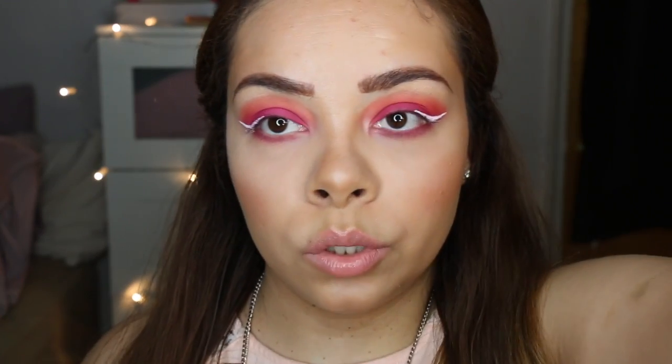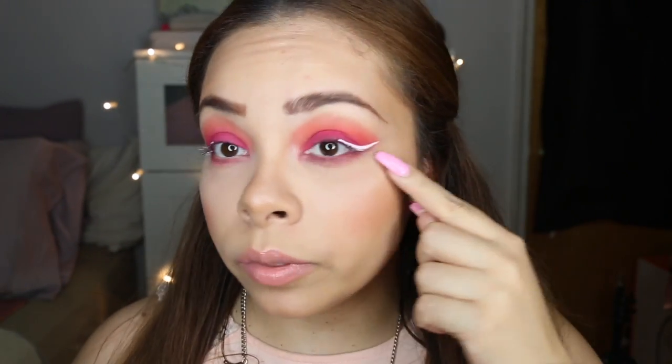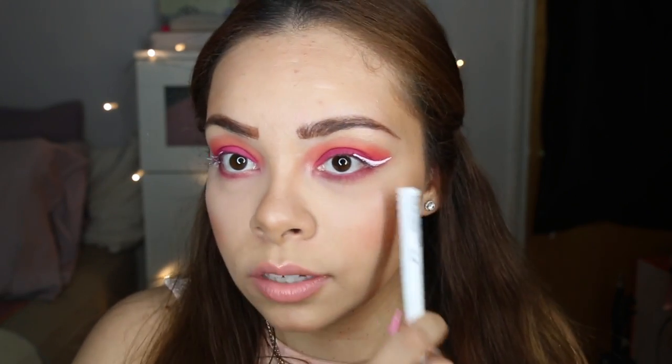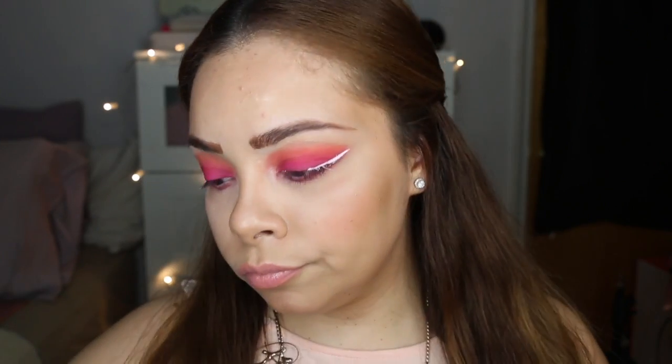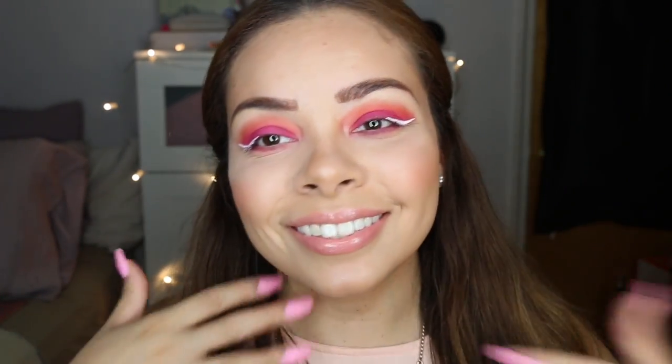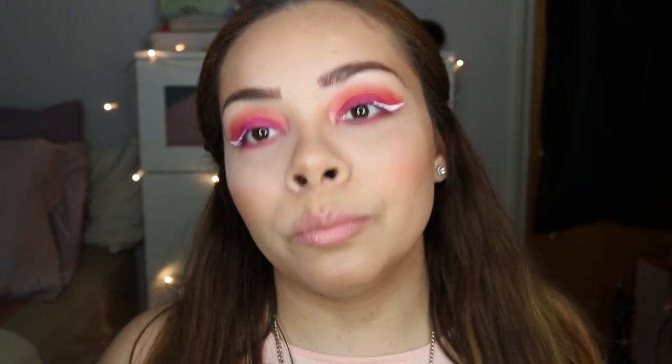Alright, we've got our wings on — let that dry. When this one dried it felt a little crusty; I'll let you know how it wears in the description box. I feel like this wing definitely came out better than the other one, but hey — sometimes you have a good wing day, sometimes you don't. Sometimes your eyebrows are twins, sometimes they're sisters — you just never know.